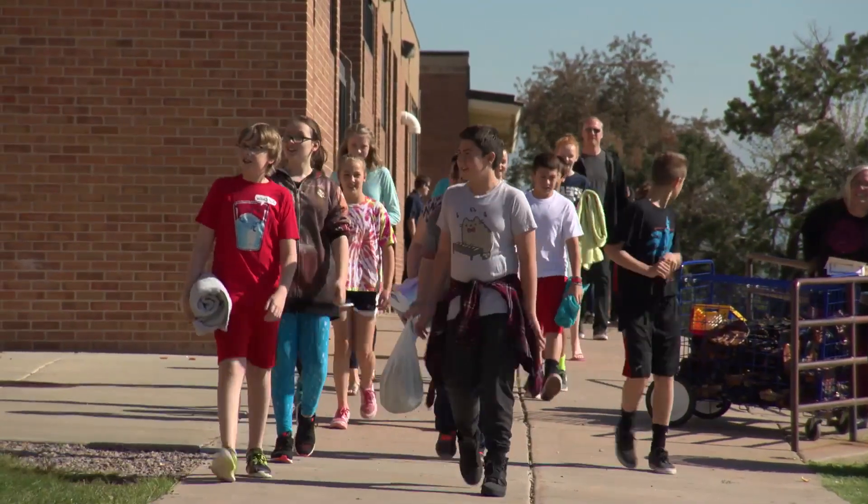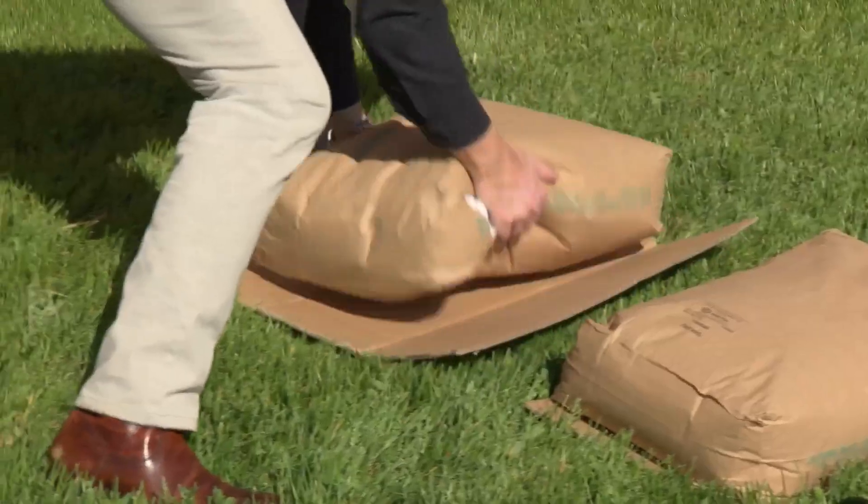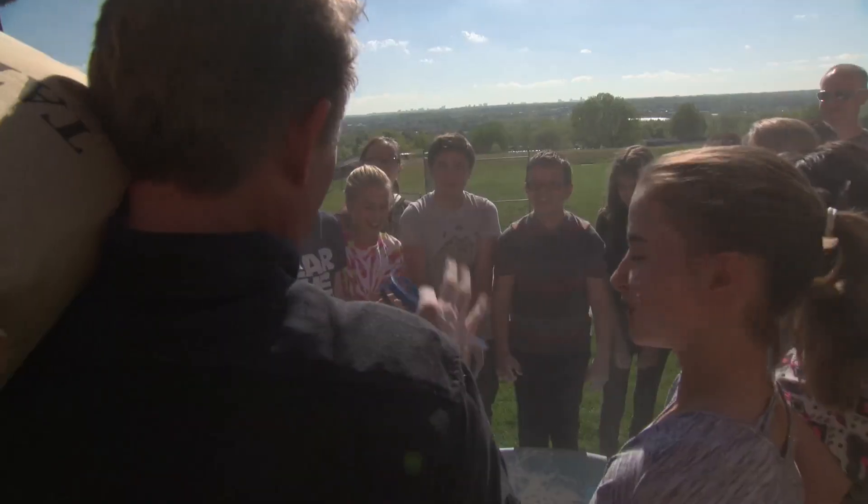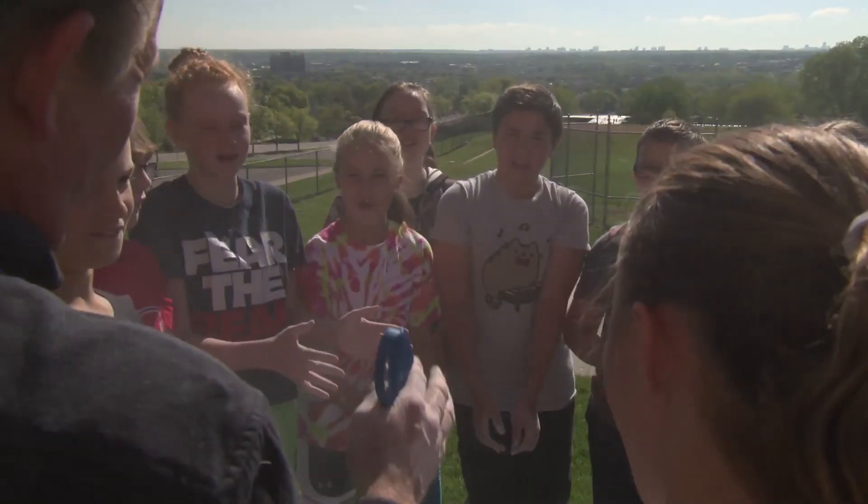We'll need 14 kids, a swimming pool, and 200 pounds of cornstarch. We have a saying on the show: anything that's worth doing is worth overdoing. That's what we're doing.